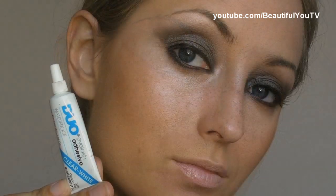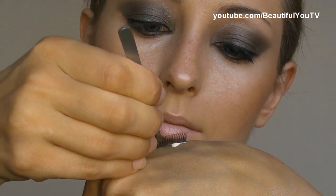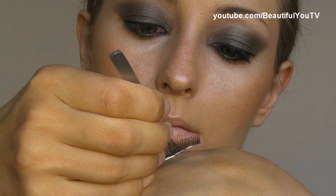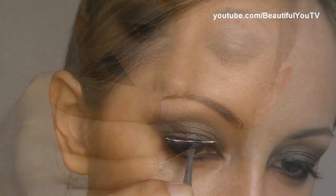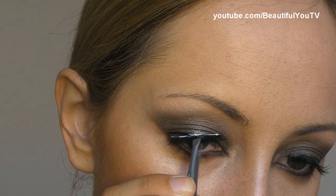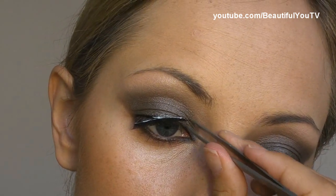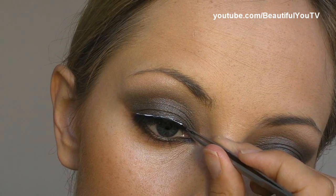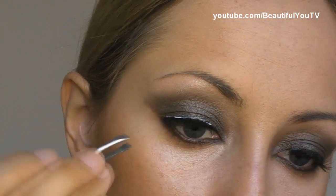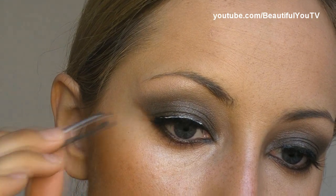I'm taking Duo Adhesive and applying it onto my hand. Taking the lash line with tweezers — I'm using Depend Lashes in number 7 — and as you can see, I'm placing the lash line into the center of my lid. Sticking the inner corner first, and then finishing everything with the outer corner.